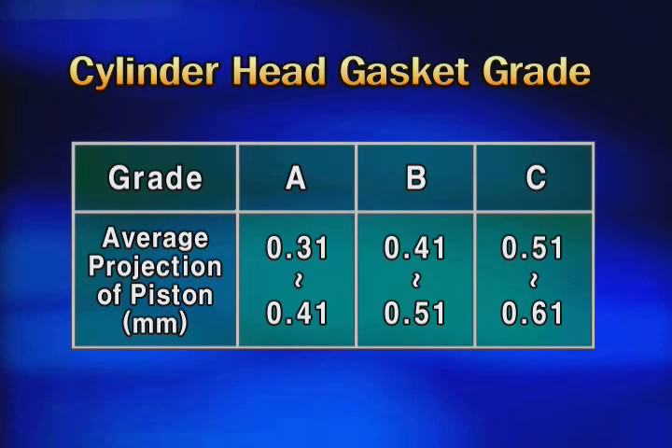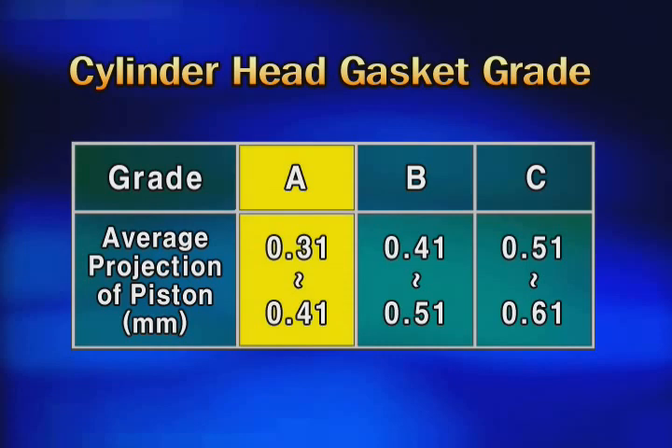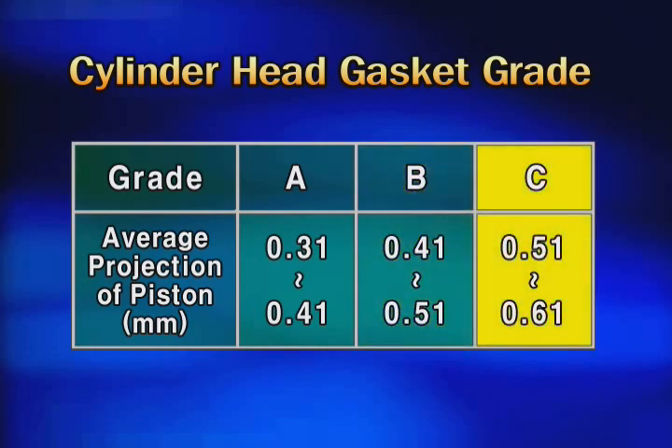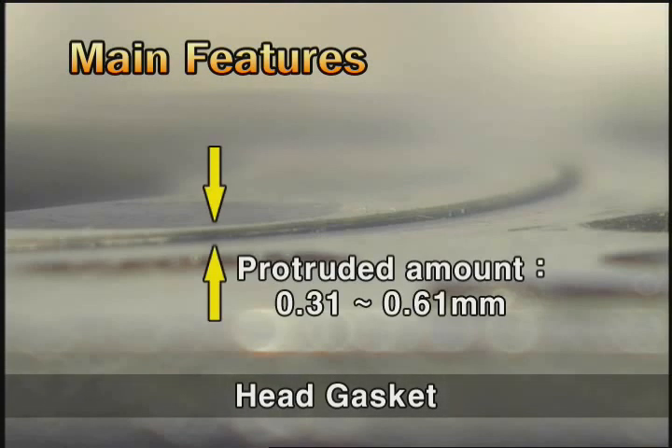The grade according to the protruded amount of the piston is shown in this table. When the average protruded amount is 0.31 to 0.41 millimeters, use A type. If it is 0.41 to 0.51 millimeters, use B type. If it is 0.51 to 0.61 millimeters, use C type. Note that the protruded amount of the piston should be within the range of 0.31 to 0.61 millimeters.